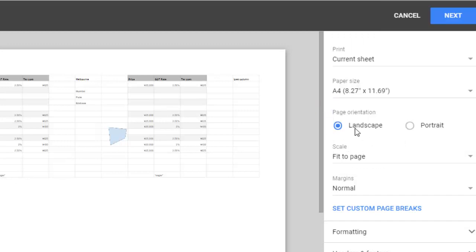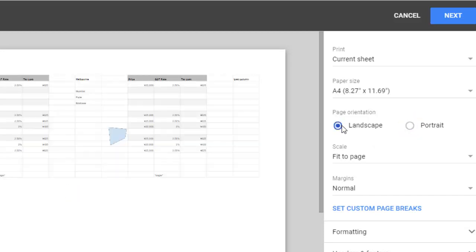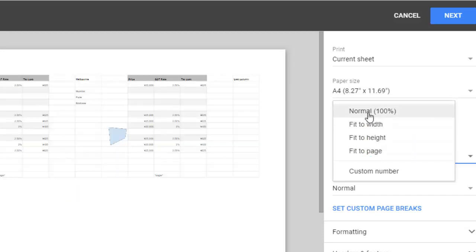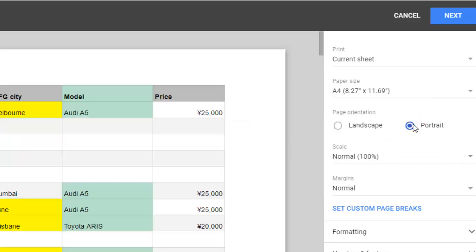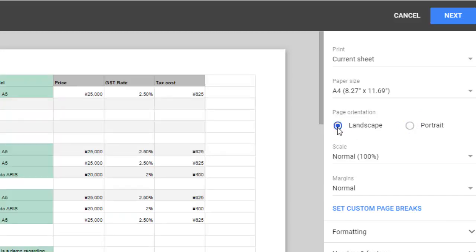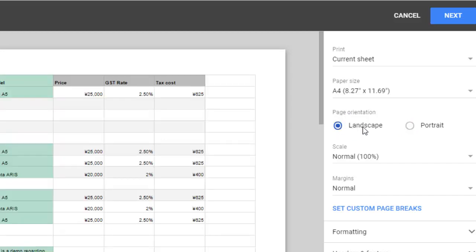Another thing to remember is portrait mode versus landscape mode — let me revert to normal first. In portrait mode the page is taller, while in landscape mode the width of the page is much greater. So if your data is wide, you can use landscape mode.